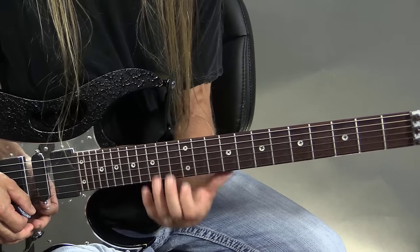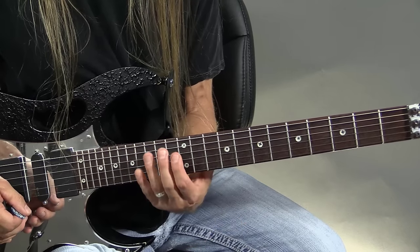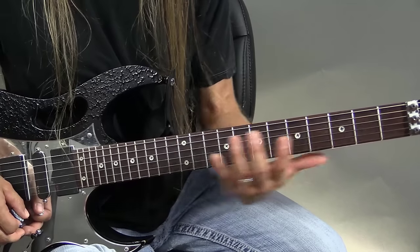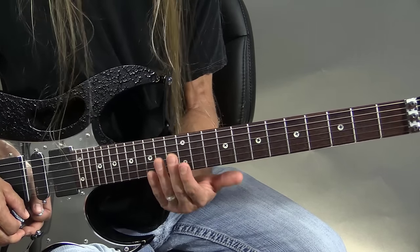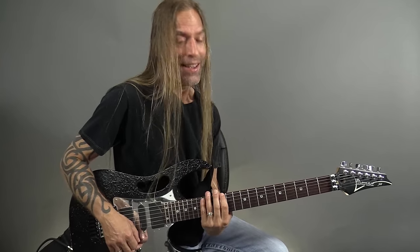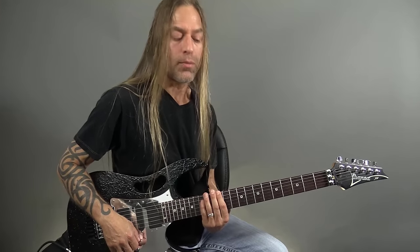We learn this whole thing as one position, which is great, but understand that what you're really doing is playing multiple octaves of the same notes. I always think it's more important to learn how to have fun and get creative first, and then learn the whys. So let's take that position and I'm going to refer to this as the first position. It's the first position we're learning here off the note E — we could be in E minor pentatonic or G major pentatonic because they both have the same notes.